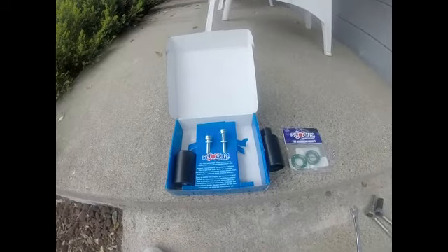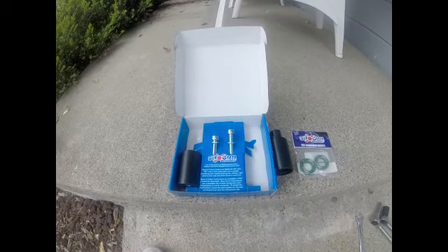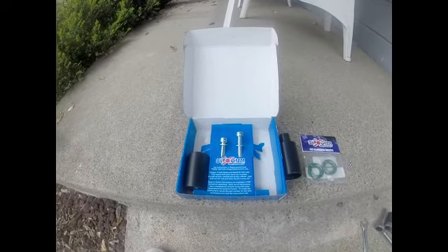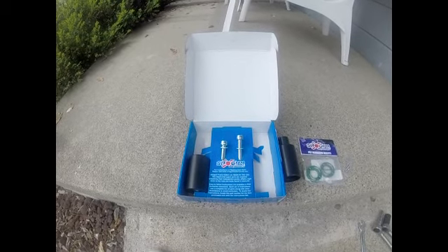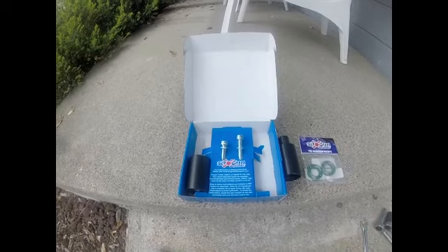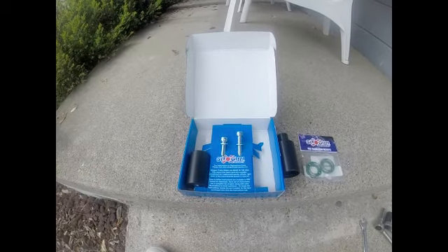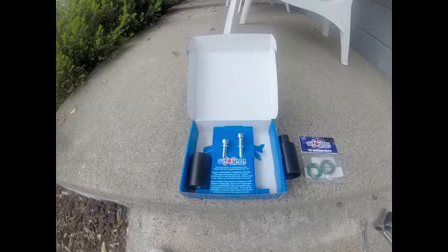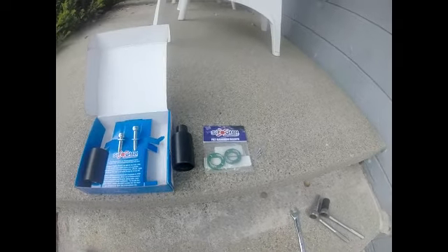The thing about these is they can either make your bike sustain more damage or less damage. If it's just tipping over, they'll save a lot of damage on the side. If you actually fall, sometimes they can dig into the ground and flip the bike, so it's a toss-up. But since I changed the panels on the bike and got way more carbon fiber, I figured let's get the frame sliders.